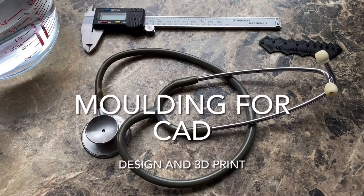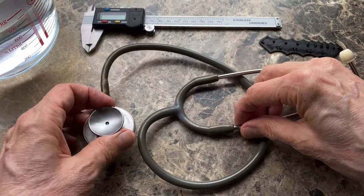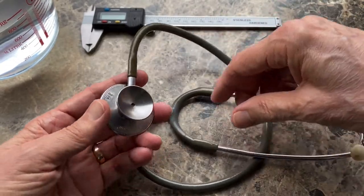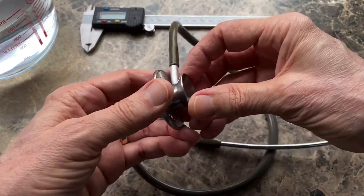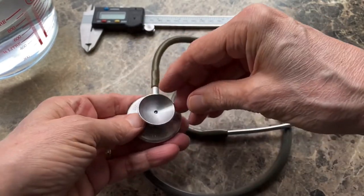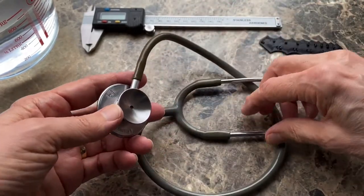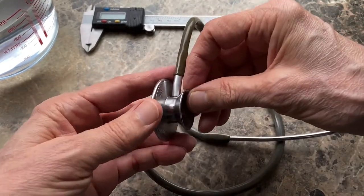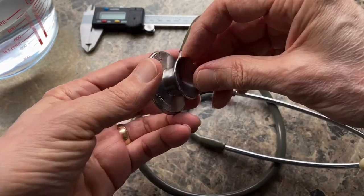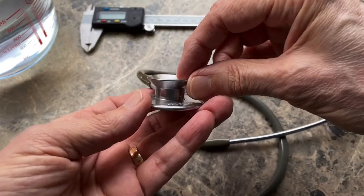I'm going to try and make a short video about how to make a small rubber ring for this stethoscope. It's an anti-chill ring so that you don't put the cold metal against somebody's skin when you're listening to their chest. I've had this stethoscope for over 40 years and I probably lost the ring 30 years ago. I expect it perished but it shouldn't be too difficult to design something 3D printable in TPU.